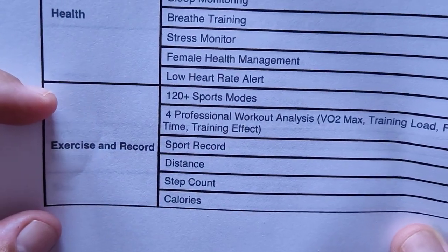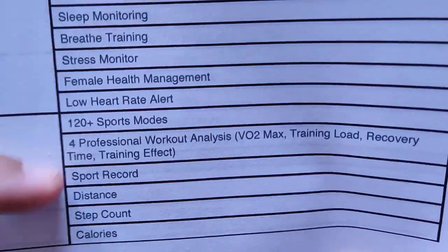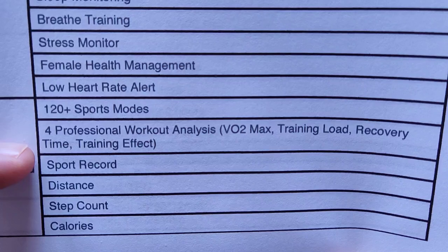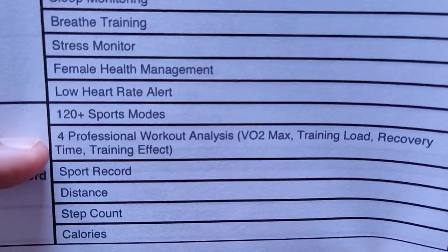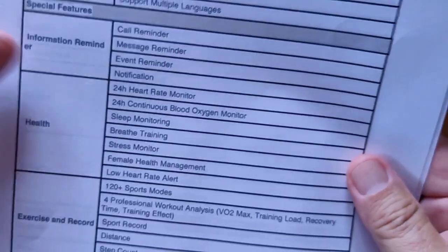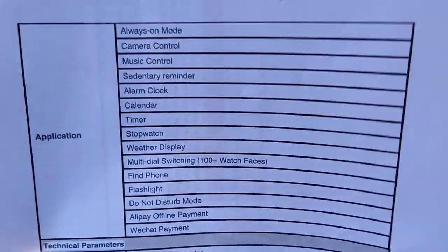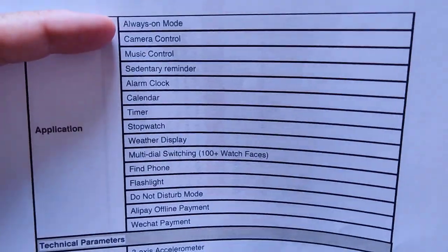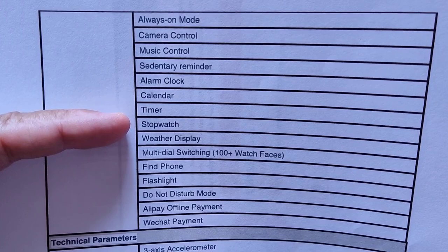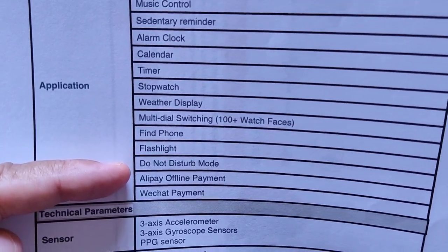The exercise section is where they shine — this is really a fitness watch. It has 120-plus sports modes and four professional workout analyses: VO2 max, training load, recovery time, and training effect. You get sports records including distance, step count, and calories. There's no actual GPS in the band, but you get fitness activity data from the pedometer. You also have always-on mode, camera control, music control, weather, and 100-plus different watch faces.